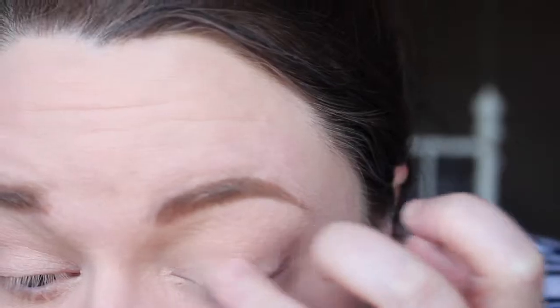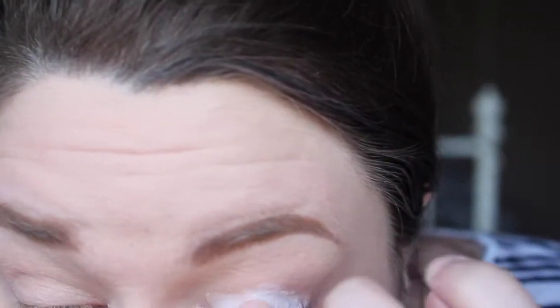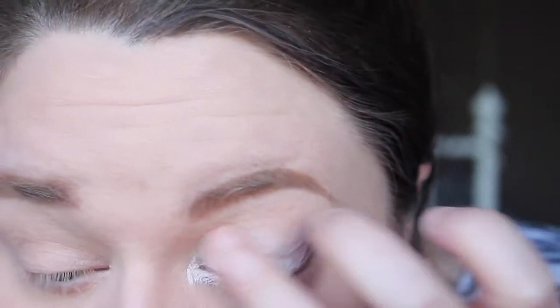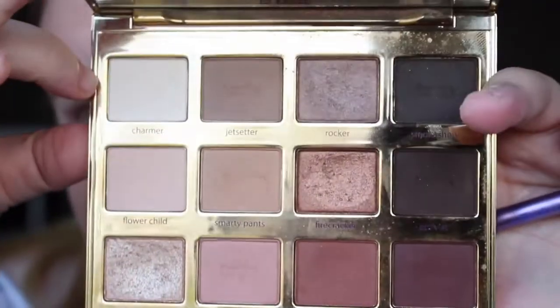For a setting powder, I went in with MAC Light Scapade. This is actually a mineralised skin finish — like a highlighter — but personally I find it's not pigmented enough for me to use as a highlighter. It's very soft so I use it as a setting powder instead. I then went in with the NYX eyeshadow base in white. I do mix between this and my MAC Paint Pots, and it seems to be really good as a base for eyeshadows — it really makes them pop and blends out nicely. I then set it with Charmer from the Tartelette and Bloom palette.